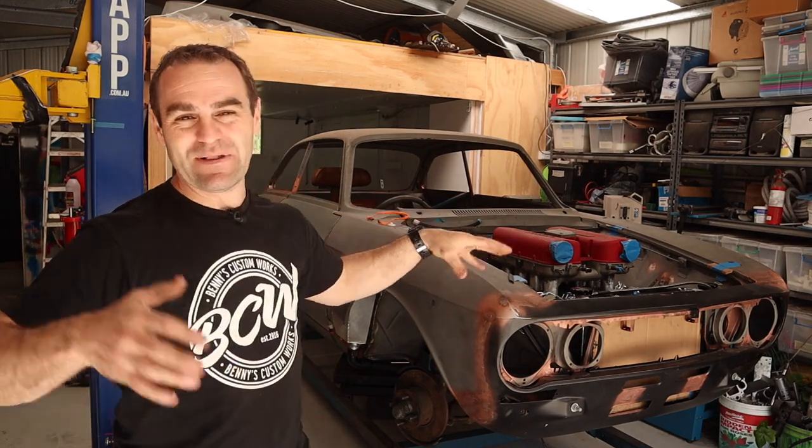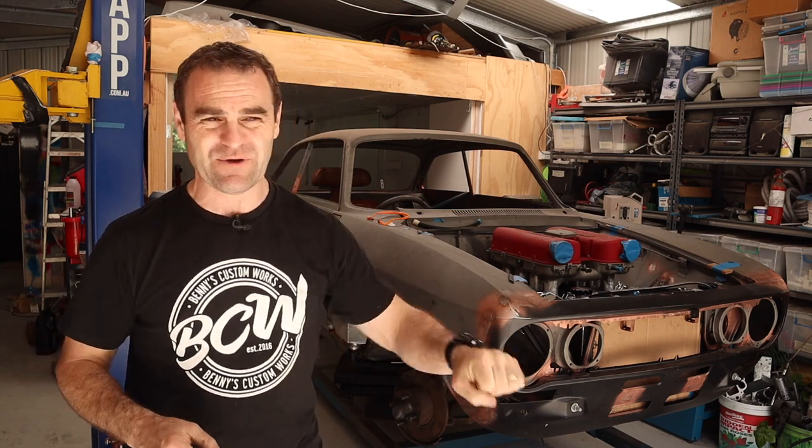Last week you saw me playing around and getting that gearbox in and it's working really good. I am quite happy with how the whole mount is working. All the gears work, the reverse lockout works.